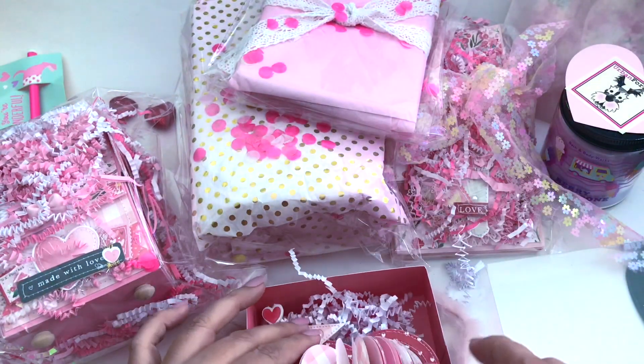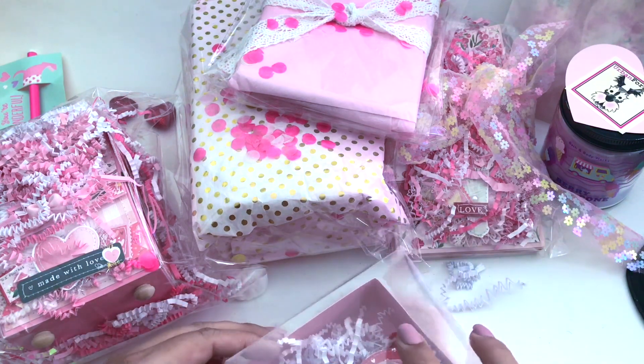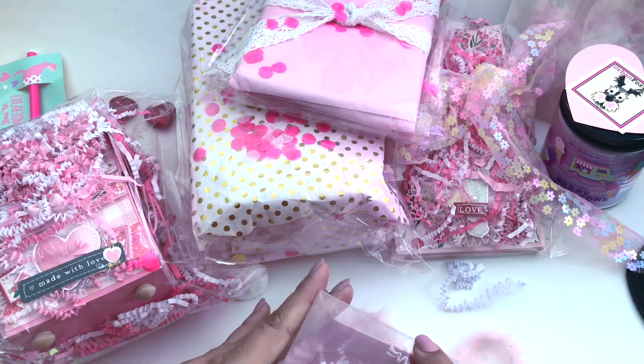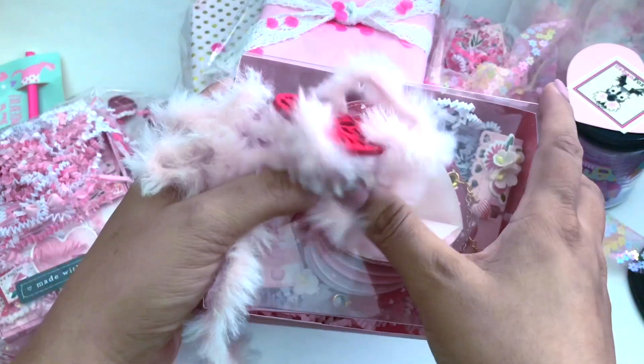Thank you so much for this. I just love how she put it in this box, and I love how you made this — we need a tutorial on this, it's so cute. I just love this ribbon.